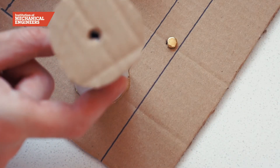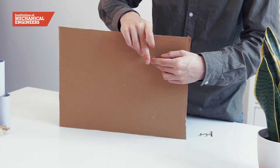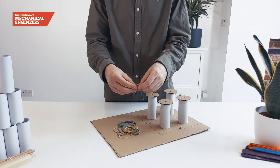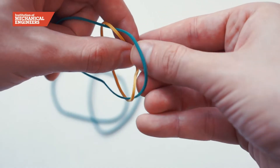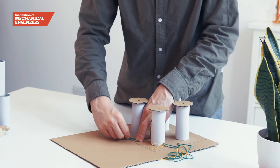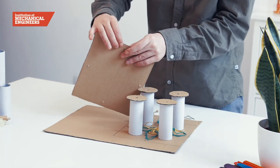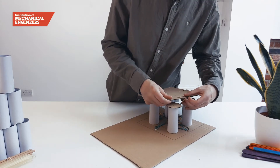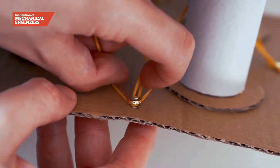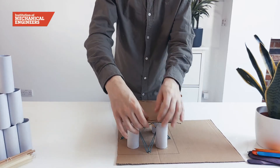To connect the base to the table, push split pins through the holes around the larger square and secure them by folding the arms flat against the cardboard. We will join pairs of elastic bands together to make a longer band and then hook the ends onto each of the split pins. Now push split pins through the holes in the tabletop and connect the other end of each band to a pin on the adjacent side of the square. We will continue around the whole square so that all pins have two bands hooked over them.